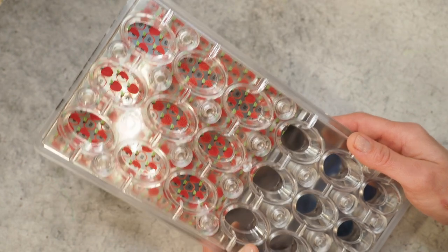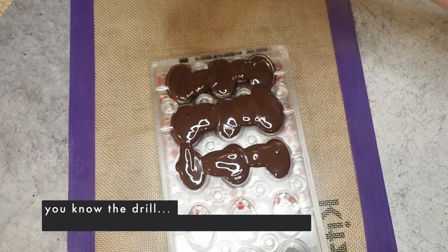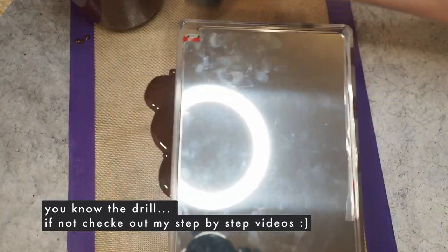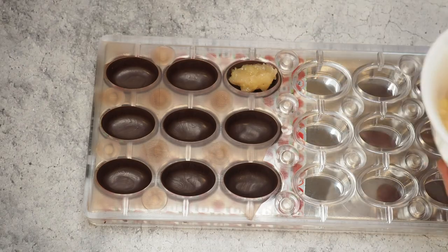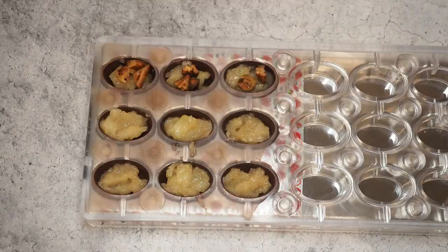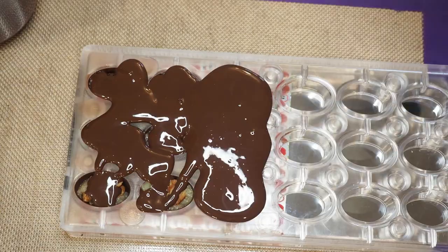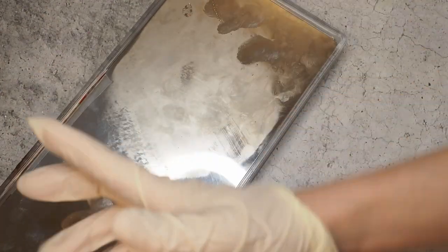That was already the most complicated part. You know the drill: temper your chocolate, fill your cavities, release your chocolate, let it all set, then add your filling. I've made an apple compote and roasted some pecans for crunch, then add another layer of tempered chocolate and let it set again.